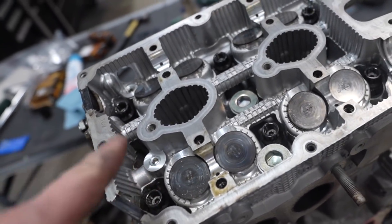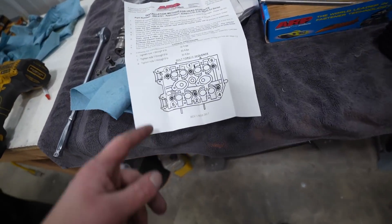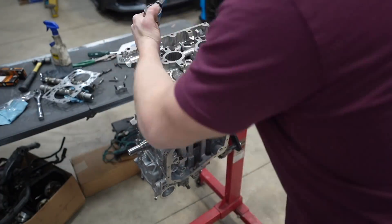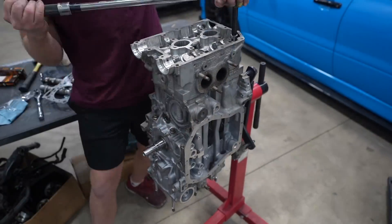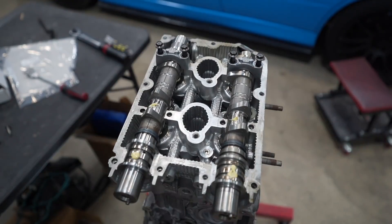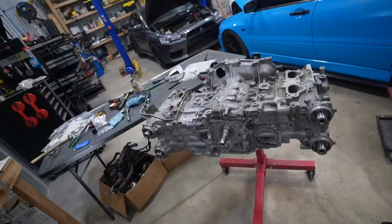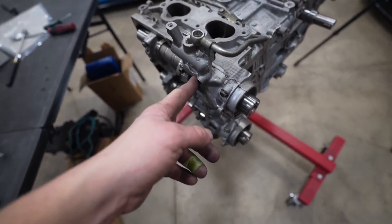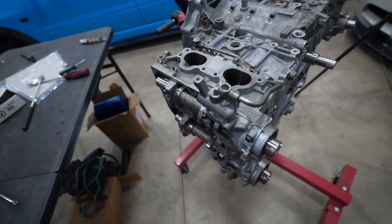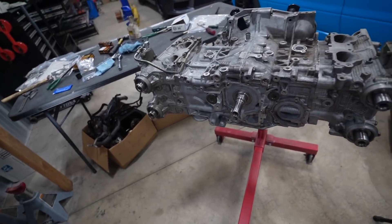The head is on and studs are in. The studs just go hand-tight into the block. ARP lube is on the nuts and the threads. Now we're going to go ahead and torque them down in this torque sequence: 30, 60, and then 90 foot-pounds. Cam cap torque specs are 7 foot-pounds on the outer ones, and the inner thicker ones — which have more thread — are 14 foot-pounds.